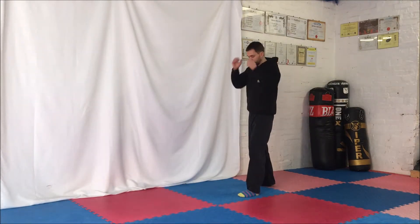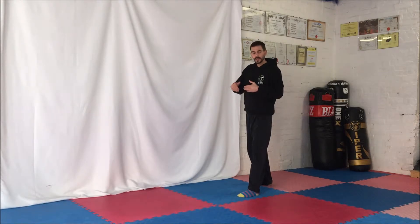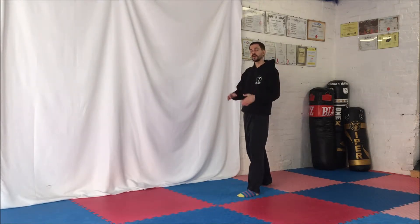So we're going to start with the front kick. We're going to come into our fighting stance. When we're practicing these, we're going to be kicking off with the rear leg. You can kick with the front leg as well, but for now we're going to stick with the rear foot.